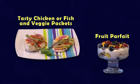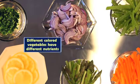Today we will make some delicious chicken packets and fruit parfaits. Look at all these great vegetables we have to work with.